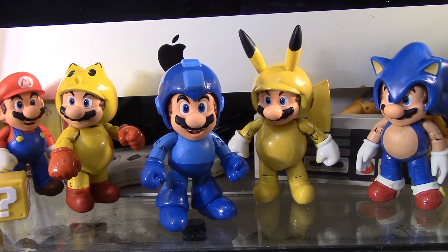Alright, here's my Mega Man Mario. This custom was a lot of fun to make. I wouldn't say it was easy at all — it was kind of challenging, trying to figure out how to make it.